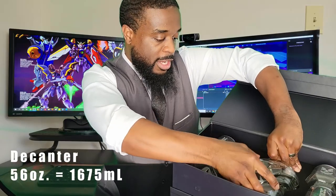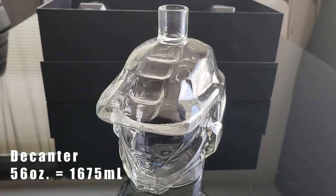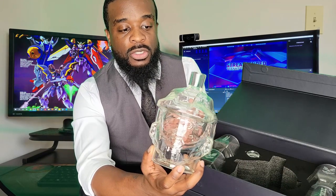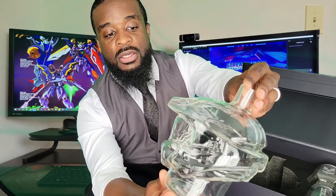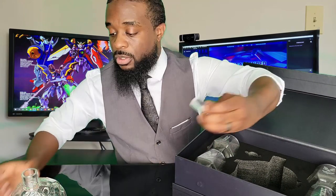First part is the 56-ounce decanter — that's about a fifth if you're into drinking those type of drinks. It holds about the normal size bottle of adult beverage, or 56 ounces of whatever you're planning on drinking. And it is shaped like the iconic Master Chief helmet, which is awesome. It also comes with a fluted stopper to go on the top.